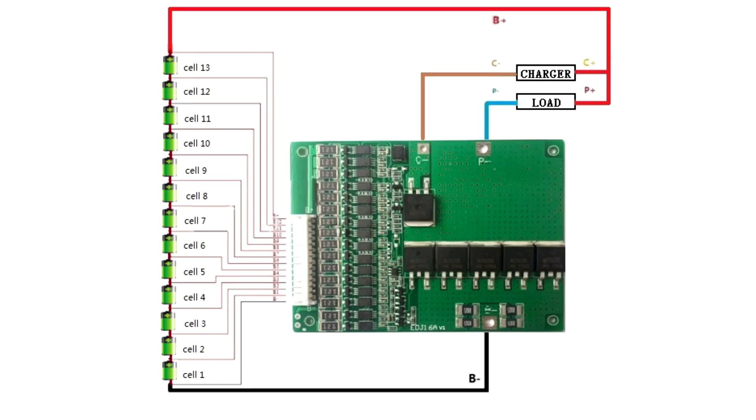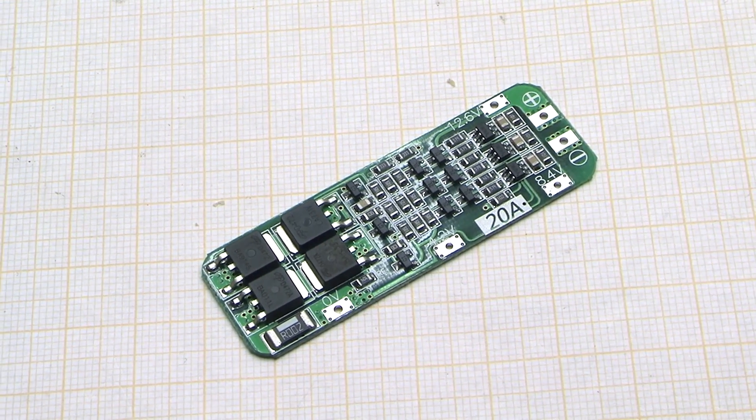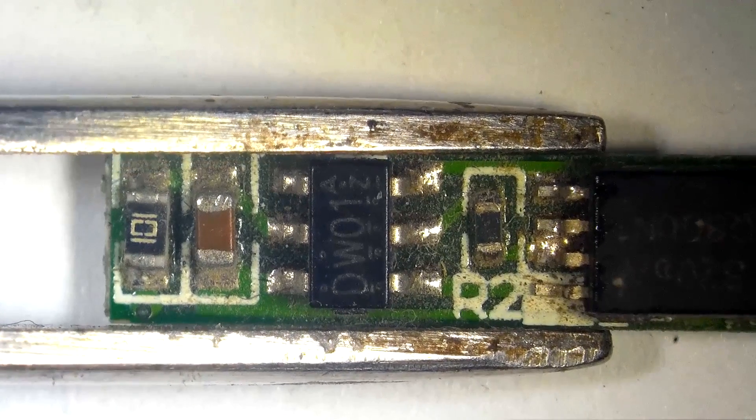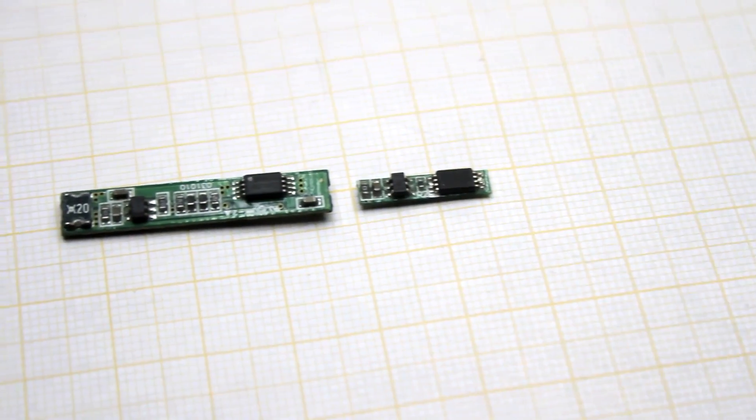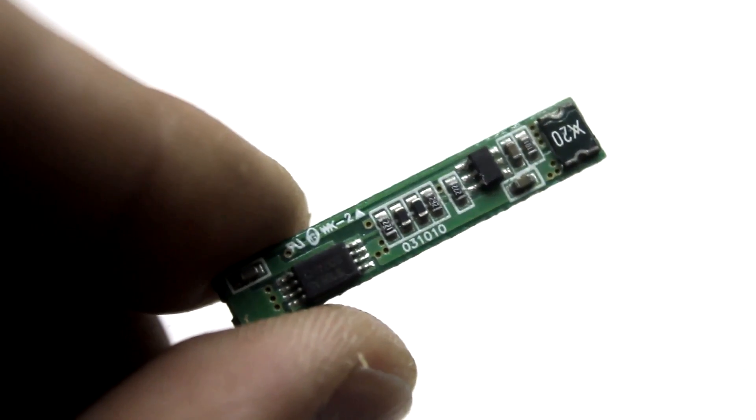Links to a variety of protection boards can be found in the description under the video. If the video was useful, please rate it and share it with your friends. Don't forget to subscribe to my group on Facebook — the link is in the description. Until new meetings — with you was Akakasyan.